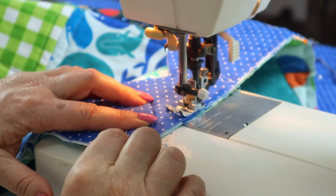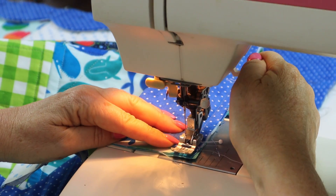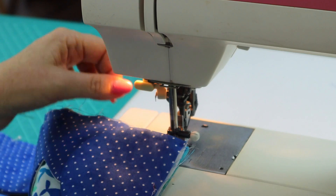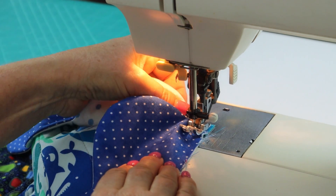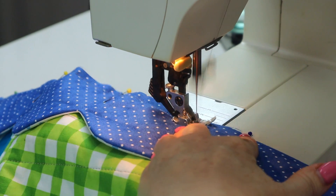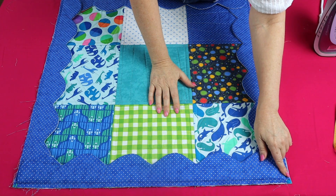As you approach the corner, take out the pin from the next scallop edge, and sew all the way to the dot. Stop with your needle in the down position on the dot, then pivot to the next edge and slip the edge of your scallop underneath, put the foot down, and continue sewing — just make sure you're not catching the other edge of the scallop, pull that out of the way. Here's our scallop edging sewn onto the back of the quilt, with this little part at the corners where we finished at the dot.